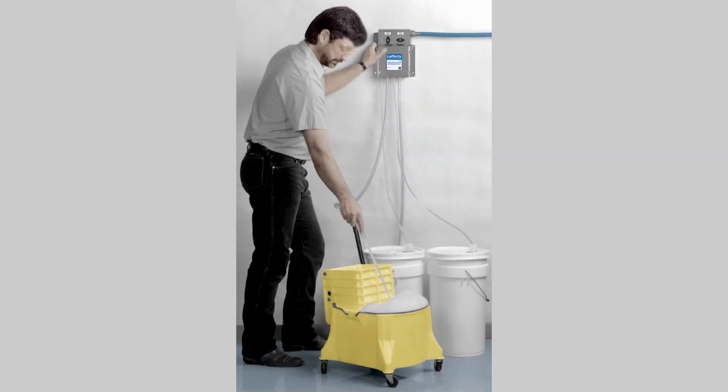It is not possible to free pour or eyeball a correct dilution ratio. You need to use a mixing station or measuring cup to be confident that you are using the product properly. A mixing station is an automatic dilution system which precisely dilutes the solution for use. These can be purchased from your distributor. You should test the calibration of your mixing station once a month to ensure accurate dilution by using test strips.